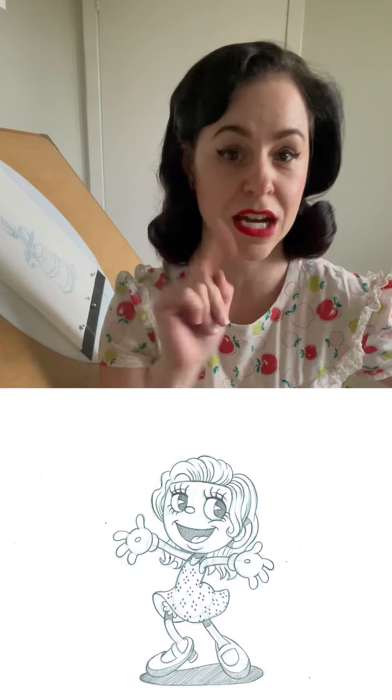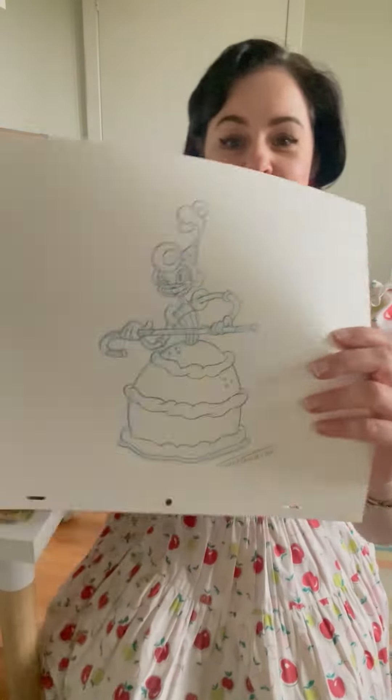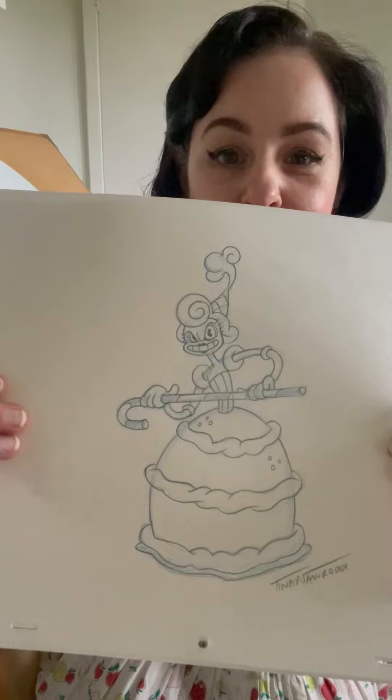But most importantly, you get a drawing of any 1930s character that you like. It could be a favourite character like Betty Boop or Popeye, it could be yourself as a cup-sona, or it could be another character that you really enjoy, like Baroness Von Bonbon.